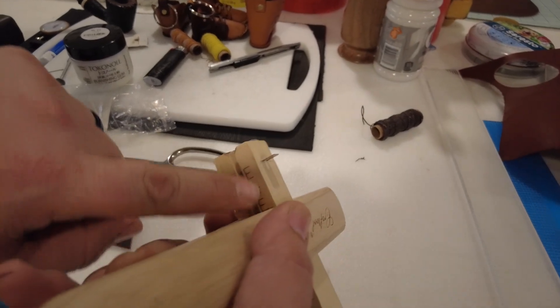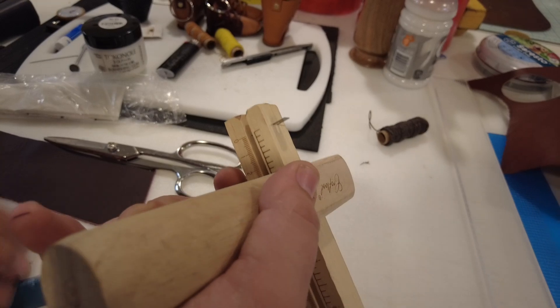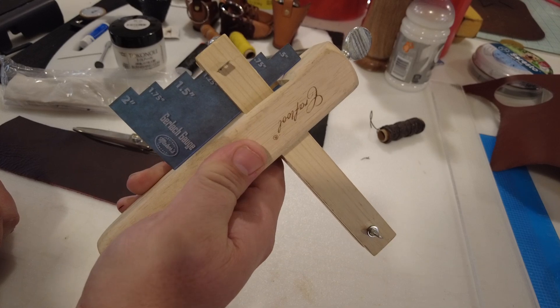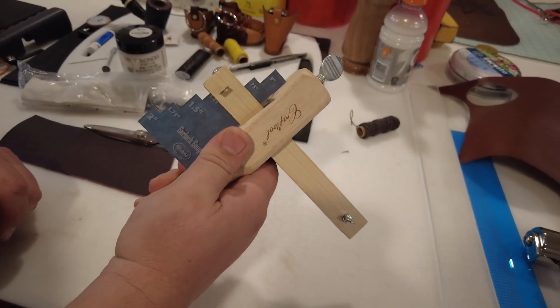Now keep in mind sometimes these aren't going to be all that accurate, and so this is also a good tool to have for that — because now you know that sucker is exactly one inch. So go cut some straps. Have a good day.